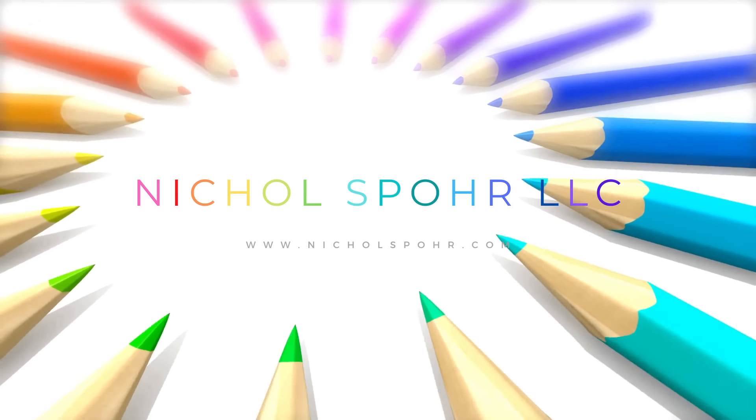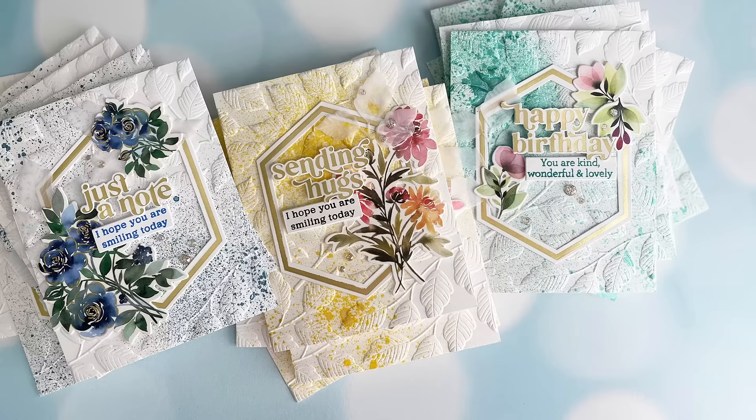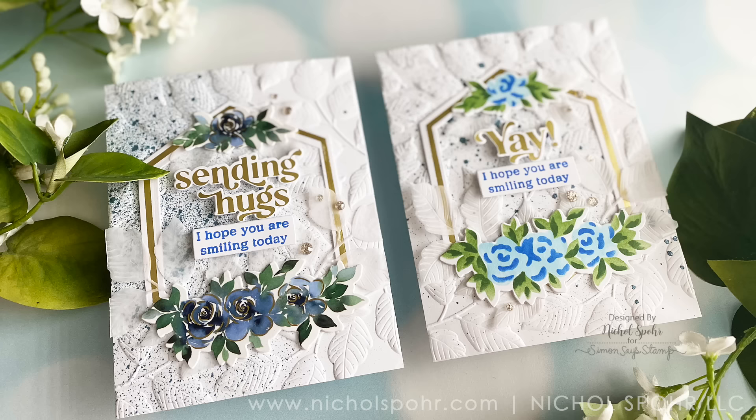Hi everyone, it's Nicole. Welcome back to my channel. Today we're going to talk about stencil layering versus washi using products from the Pinkfresh Studio October 2022 release.